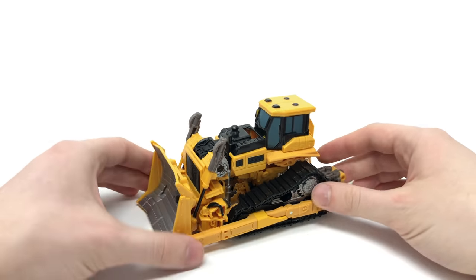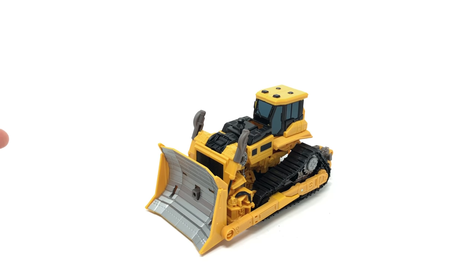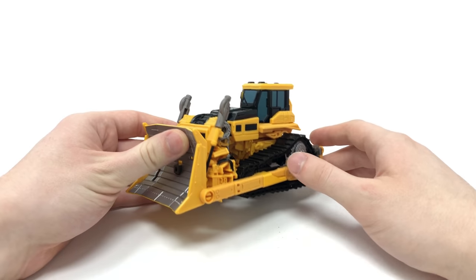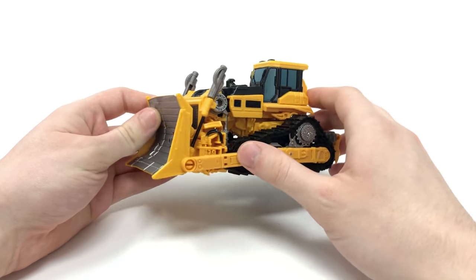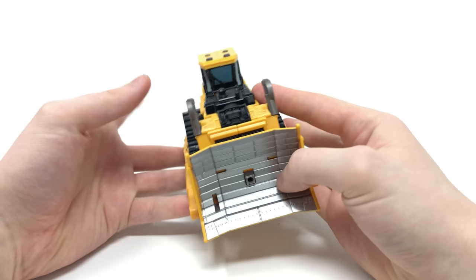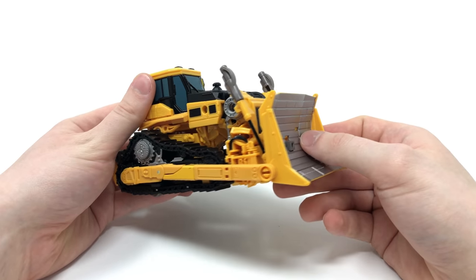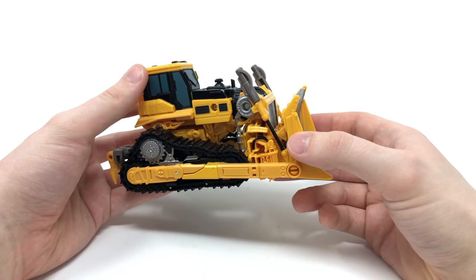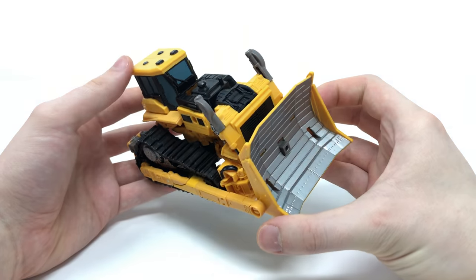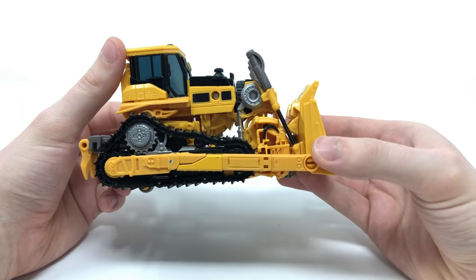This is a really nice looking repaint. Rampage was my favourite out of the Constructicon Voyagers and even made top spot in my Constructicon ranking video. So to find out we were getting a re-release in the more accurate yellow colour scheme, I was really looking forward to this release. Rampage has become extremely difficult to find, especially here in the UK, and seeing as he makes one of the vital components for Devastator, it will be great for those who missed out to pick up this fantastic mould.